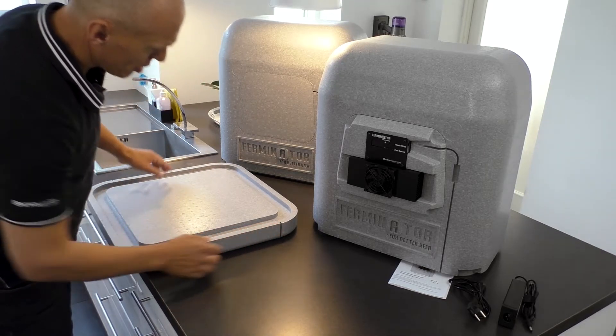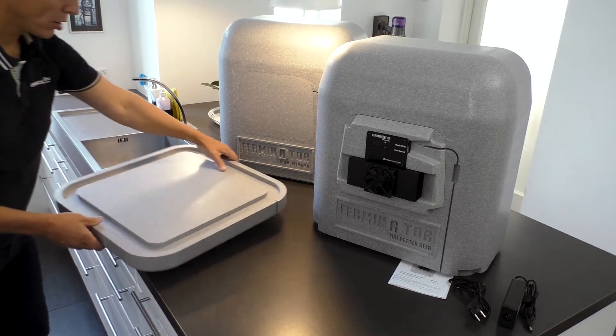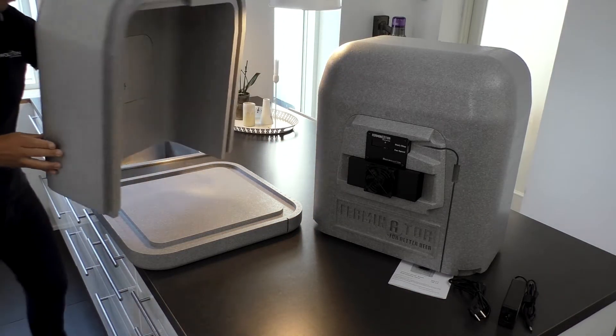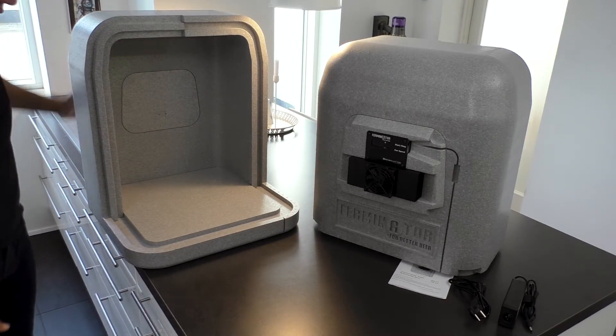Assemble the Ferminator by placing the two top pieces on the bottom piece. Make sure to place the bottom piece so the cable tracks in the top pieces fit with the cable tracks in the bottom piece.